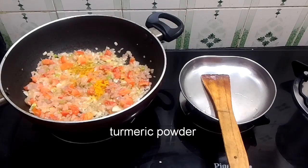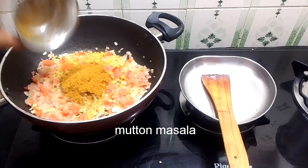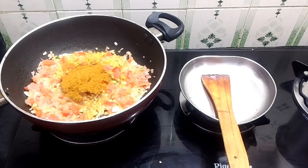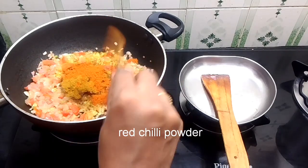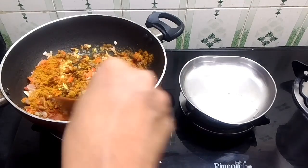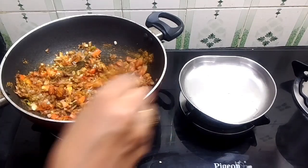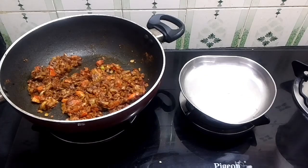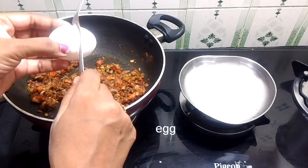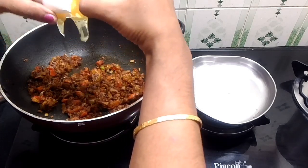Let's add some salt in the pan. Put the mutton masala in the pan. Put the masala and Nutella in the pan, along with the mutton masala as well.